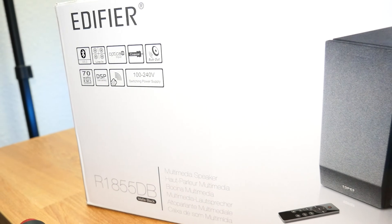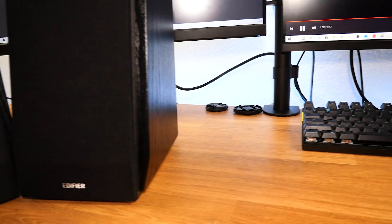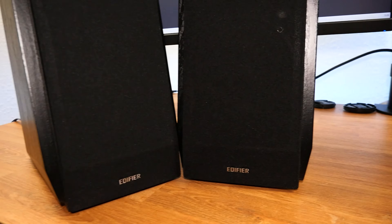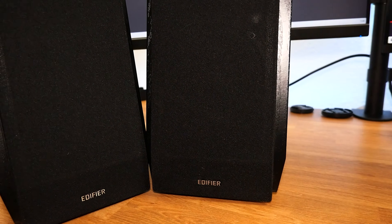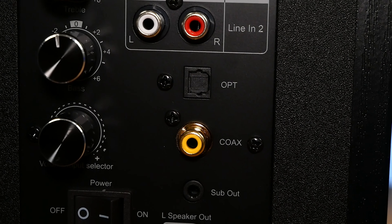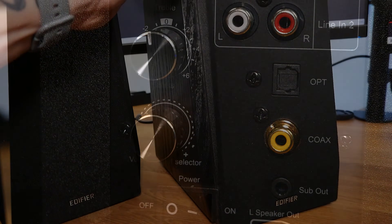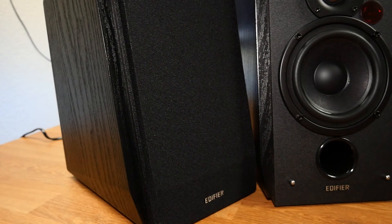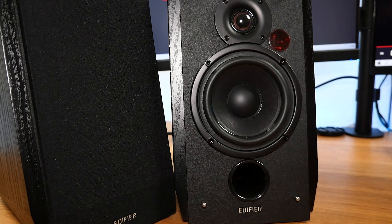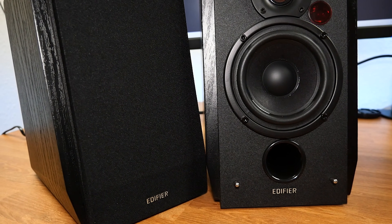Every aspect of these speakers is designed with purpose. The MDF enclosure reduces resonance. The base is angled at around 10 degrees, enhancing dynamic precision and delivery, directing sound from the woofers right to your ears — producing around 70 watts of balanced quality. The active bookshelf speakers stand out in both style and performance, with a four-inch mid-range woofer creating rich lows while the treble units produce clear highs. If you want to check one out for yourself, there's a link in the description.